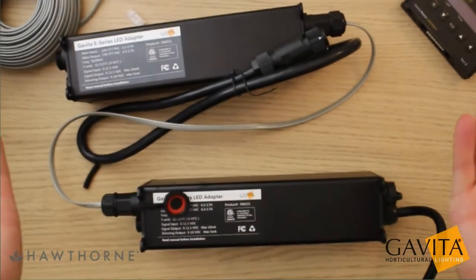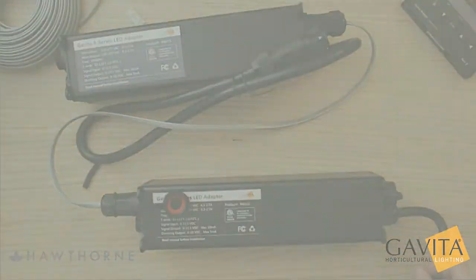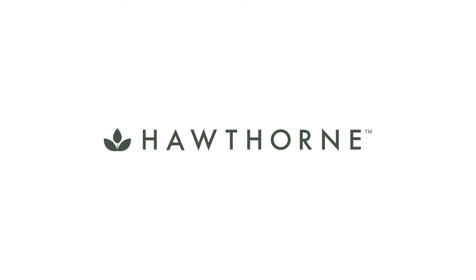We hope this has been helpful. Please stay tuned for more instructional videos and feel free to comment with questions and feedback. Happy growing!